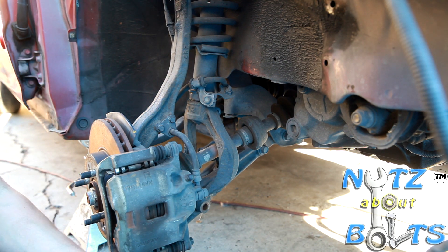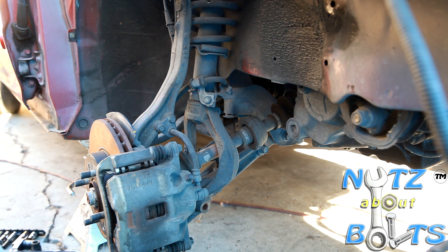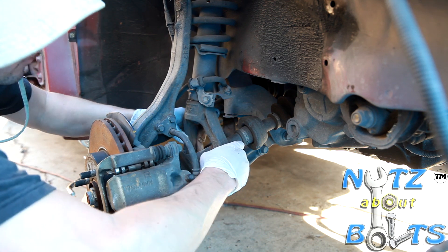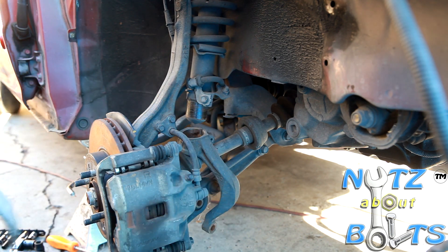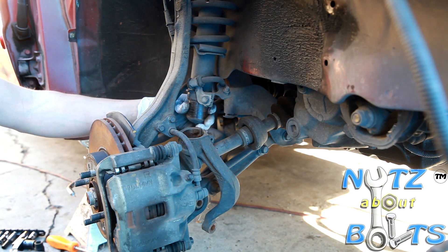There we go — I just pushed on the other end with a screwdriver and it backed itself out. You can wiggle the fork off — there we go — and that can just sit there, it's out of the way.